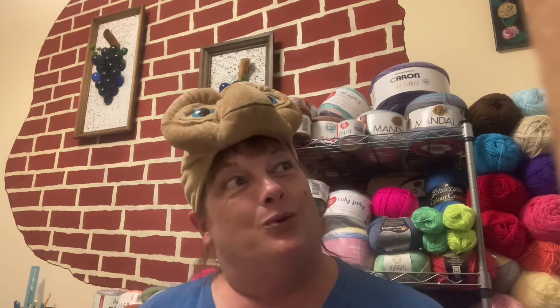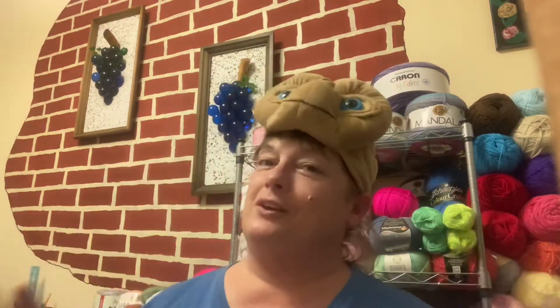I was on a live chat today with Connie with Just Another Stitch and we were having such a great time. For some reason, I don't know why, it turned into talks about aliens. So I was telling them that I have an ET hat that I got over 26 years ago. This is ET — ET phone home. And I promised them that I would wear it in this video.